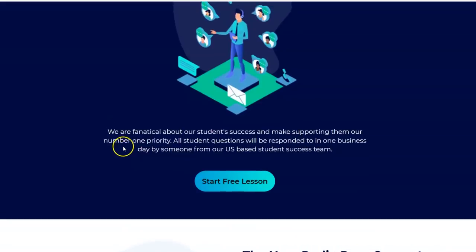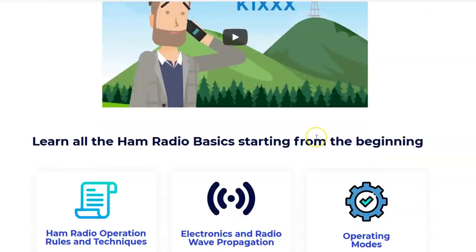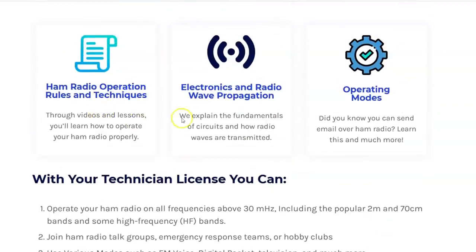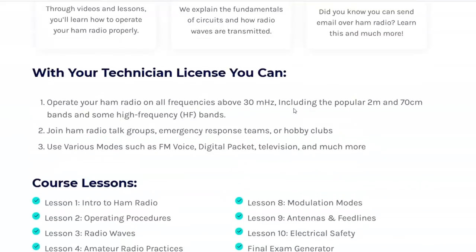The membership never expires. Let's look at the Technician license course — you get an introduction to amateur radio covering why amateur radio exists, why I'm excited, why people say 'Eric you turned me into a ham radio operator.' Then there's ham radio operation rules and techniques, electronics and wave propagation, and operating modes. The course lessons cover operating procedures, radio waves, atmospheric layers for different bands, antennas, and more. Let's go ahead and log in.